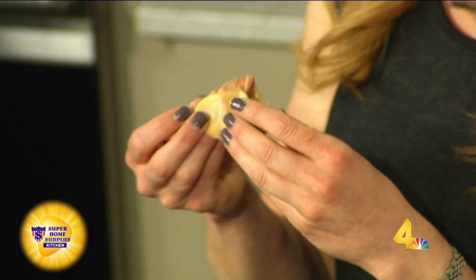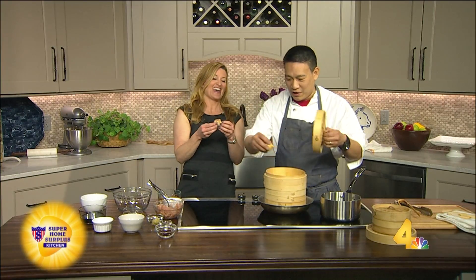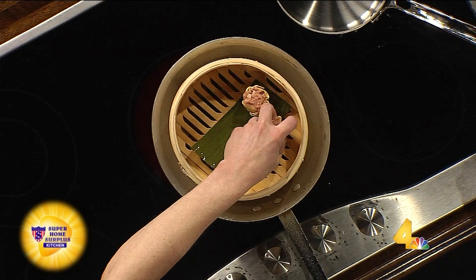Look at that — that's pretty cute. I don't know how it's going to taste, but it looks good. It's pretty good. You did a good job. So you can put them in the basket. Now talk to me about this — what happens in here?